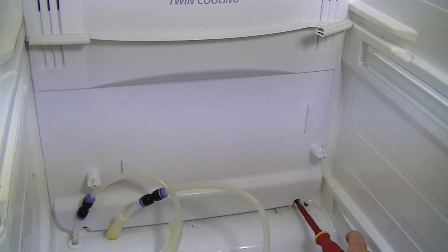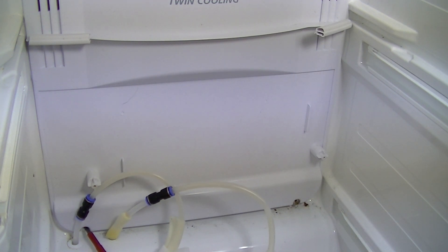One screw on the right here, and one on the left.